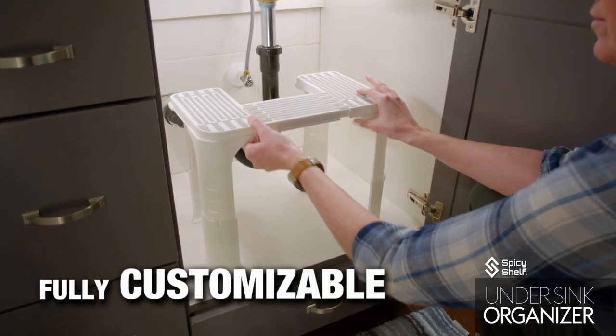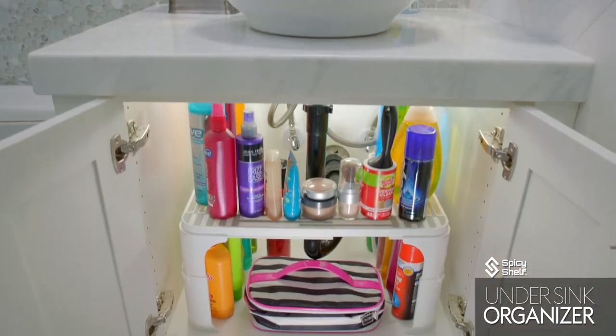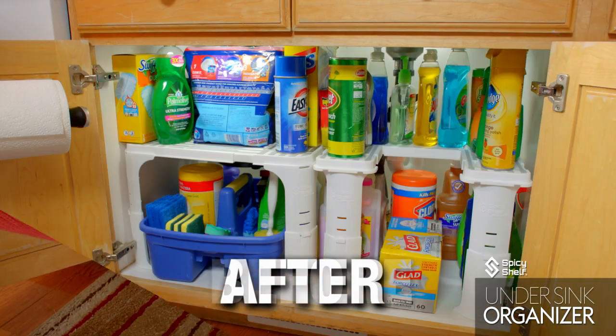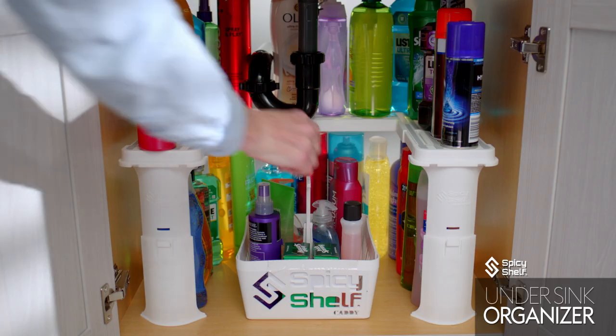The Spicy Shelf Undersink Organizer is fully customizable. You can adjust it for your piping, you can adjust it for ease of access, or you can adjust it for front row visibility. Look at the amazing difference it makes. If you want to organize the messes under your sinks, the Spicy Shelf Undersink Organizer is the perfect affordable solution.